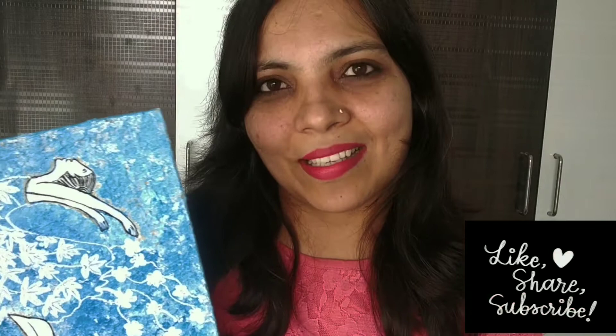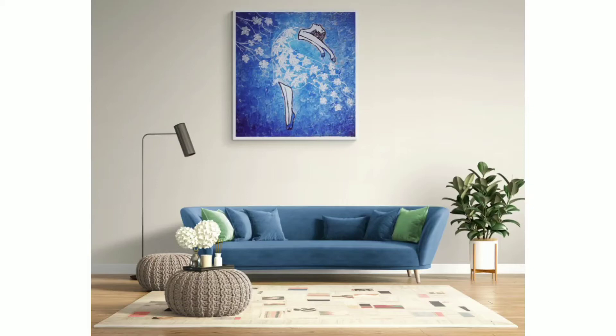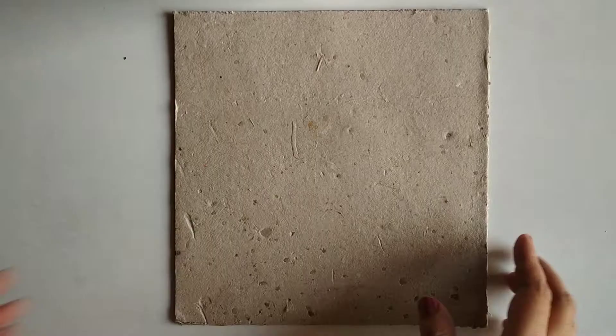If you are interested in art, I have step-by-step tutorials on my channel — go ahead, like, share, and subscribe to enjoy the benefits. If you are a woman, make it yourself; if not, share it with your female friends. Let's get started!